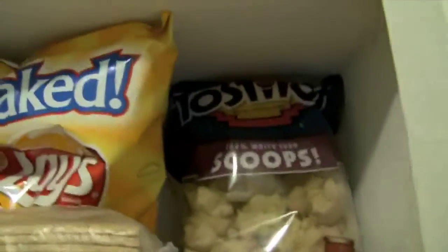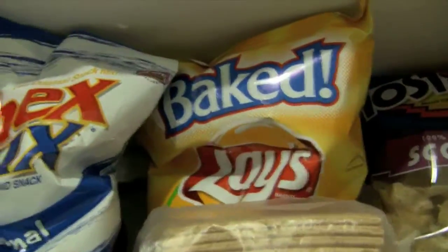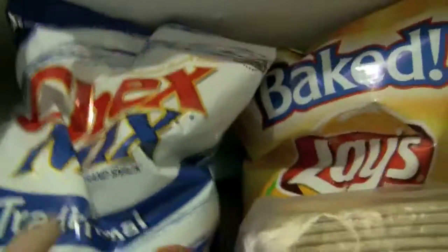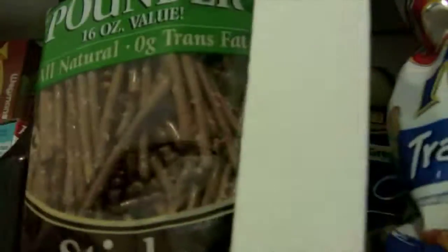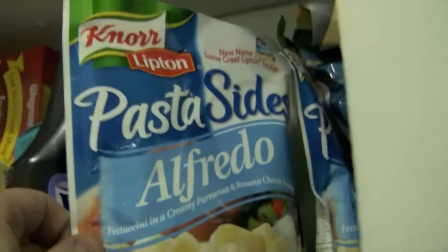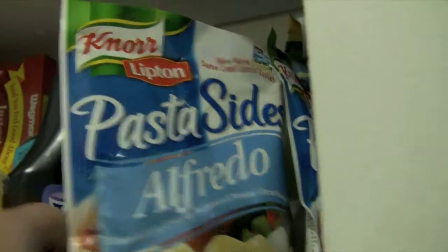Up here is more like chips. There's some chips — you've got the scoops, the baked lays, which are really good. Traditional cheddar mix, and behind that has something too. Some original chip cans that I've had. I love pretzels, so pretzels, and behind the pretzels are some of these which are really easy to make and pretty good. They feed one person way too much, but they're good for two. Pasta sides — they're supposed to be a side, but they really do feed me.